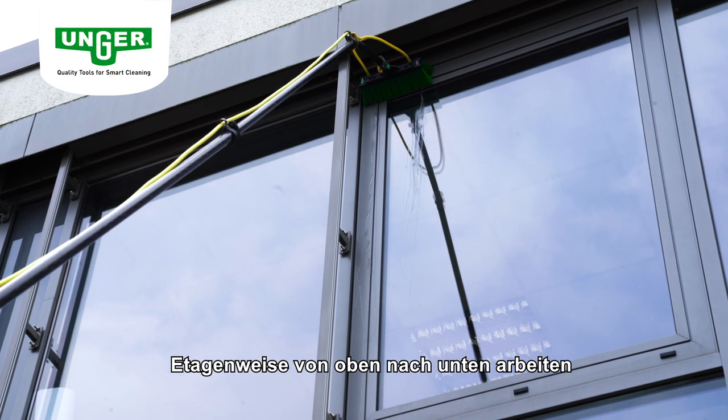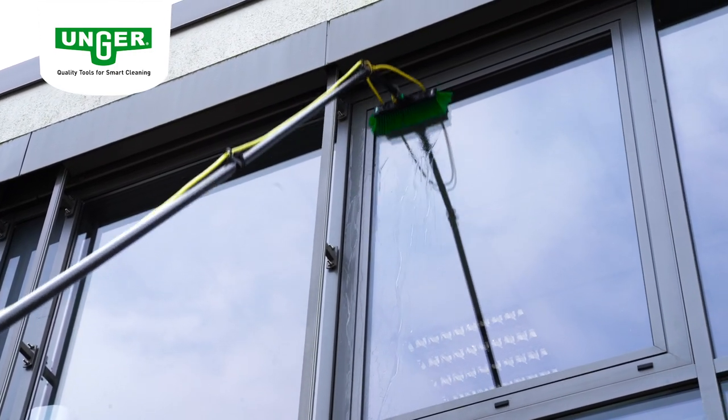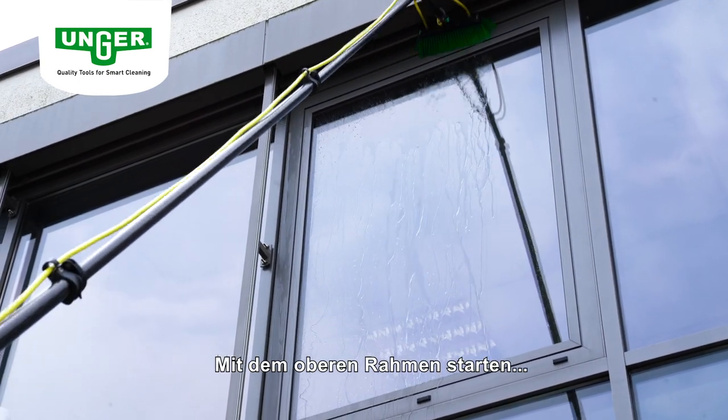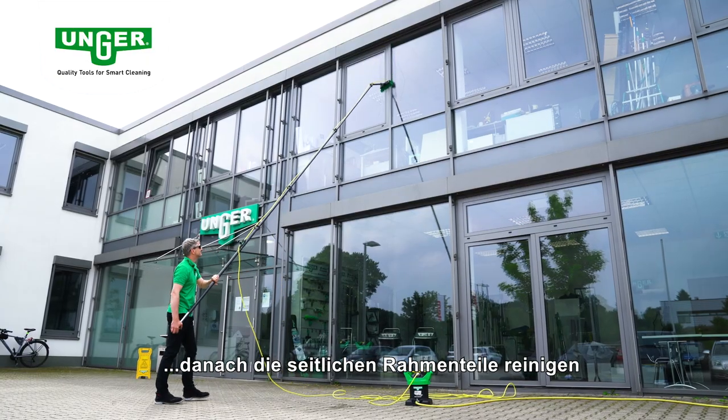Arbeiten Sie etagenweise von der obersten Etage nach unten. Starten Sie mit dem Rahmen zuerst oben, danach die seitlichen Rahmenteile.